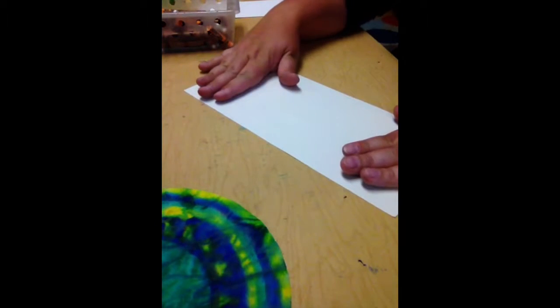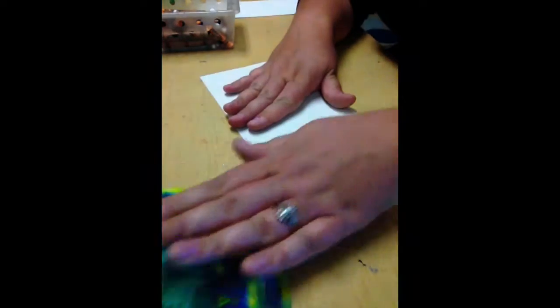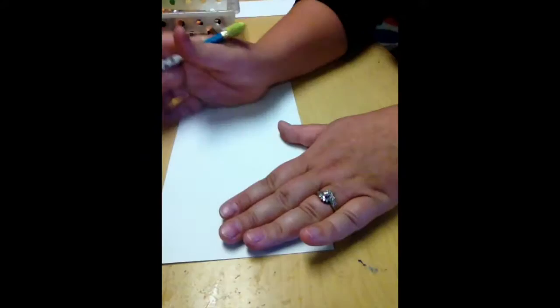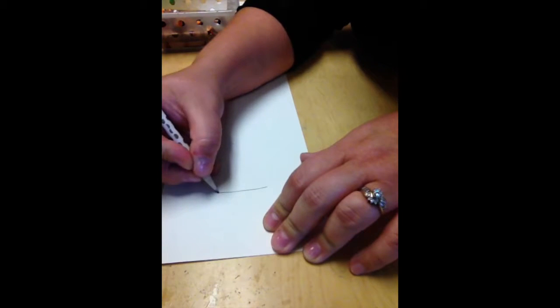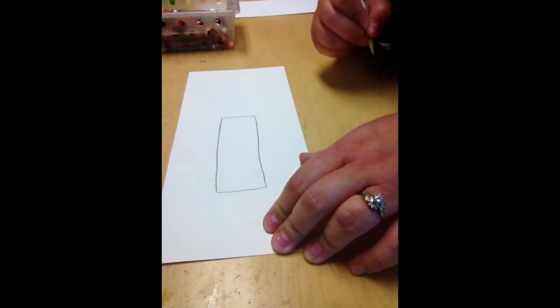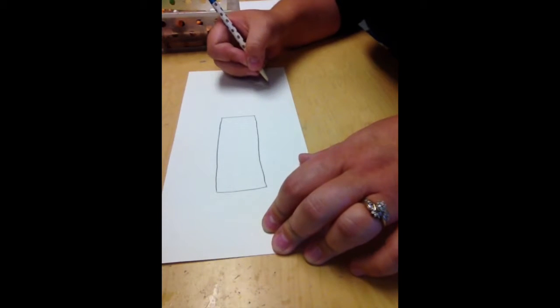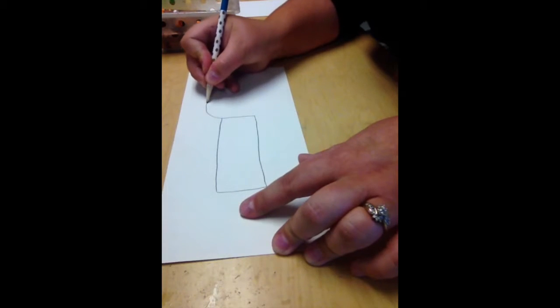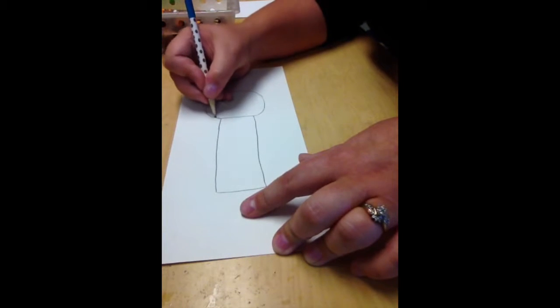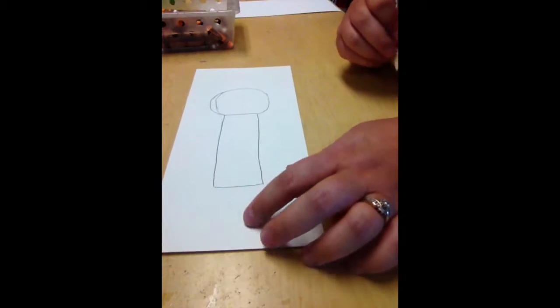Before we move on, we need to make a person's body for the kimono to wrap around. There are plenty of ways to draw a person's body, but we're keeping this super simple. I'm taking a pencil and I'm going to draw two shapes. The first shape is a rectangle — pretty long and kind of thin. The next thing I'll put on top is a circle. Try your best on circles; it doesn't have to be perfect. When we cut it out, any imperfect parts won't show.